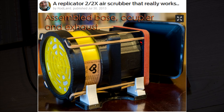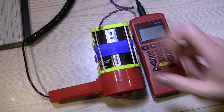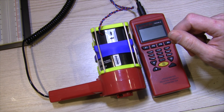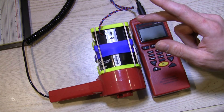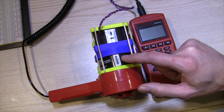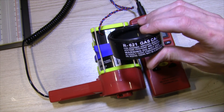In a search to find an air scrubber for my 3D printer, I stumbled across Rod Laird's Thingiverse couplings for a respirator filter and a high static pressure fan. This particular fan is a Delta PFB0612UHE, a very powerful 12-volt high static pressure fan — more powerful than the Orion that Rod suggests using. The respirator filter is the R621, which can be found on Amazon.